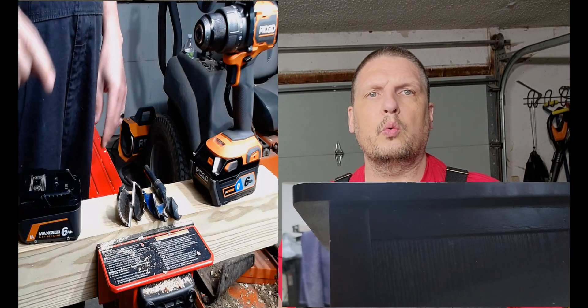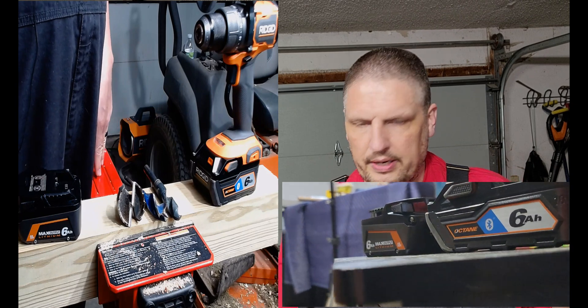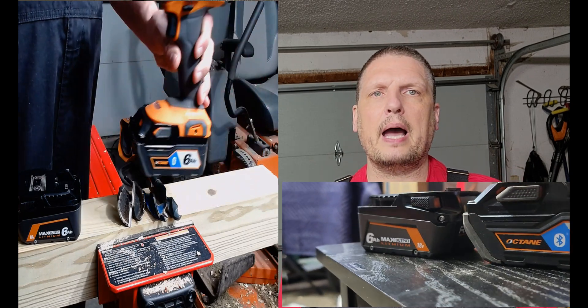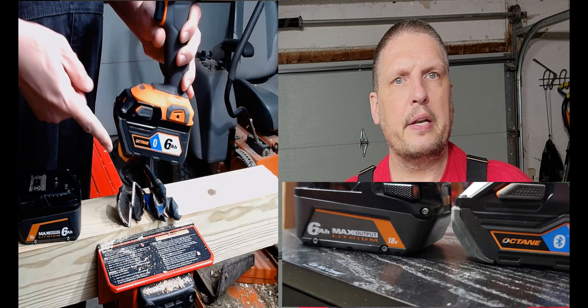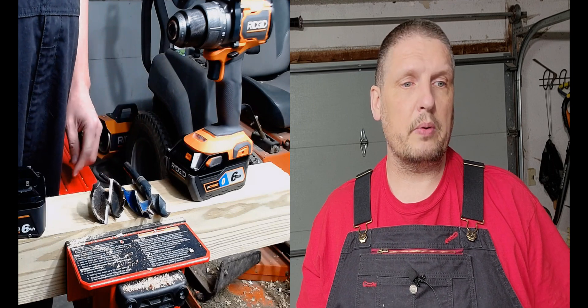What we're going to do tonight — and I'm really excited about this — is match the brand new Rigid 6 amp hour Max Output battery against the 6 amp hour Octane battery. A lot of people have been asking which one's better, and we're going to answer it tonight with a series of tests designed to make it progressively harder.